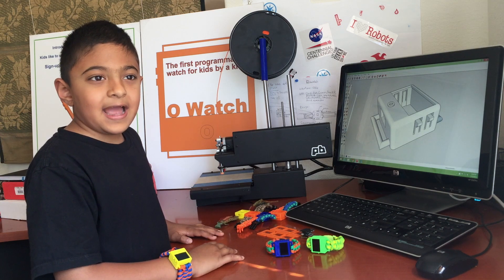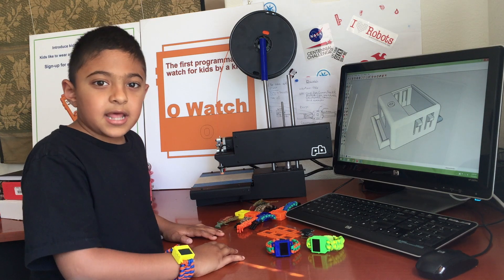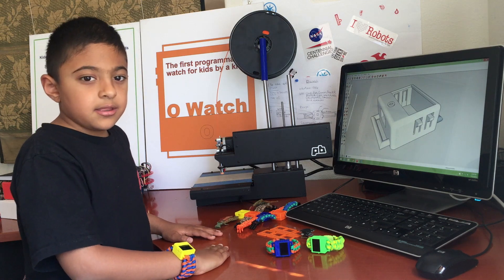Since then I did many Arduino projects, but I could never find a kit that would allow me to share my projects with my friends as well as customize the project.